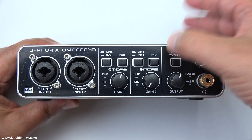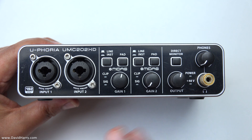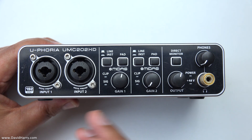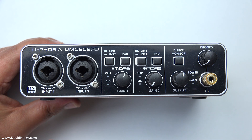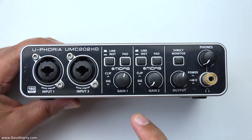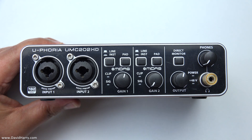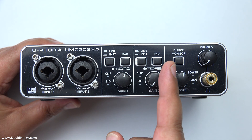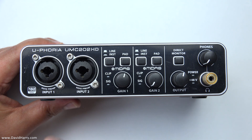At that point, if you click in the direct monitor button — which effectively takes the inputs and sends them straight to the outputs on the back — it helps avoid latency issues when working with DAW systems. That direct monitor function lets you monitor the input signal directly, without it running through the DAW software and back out, so you're not subject to the latency from that process.